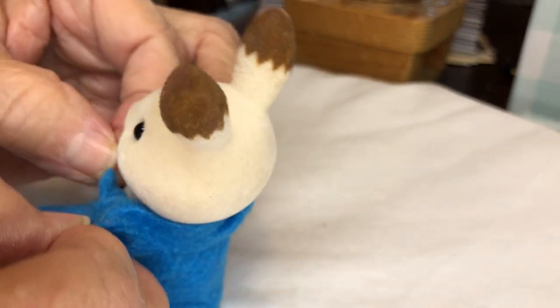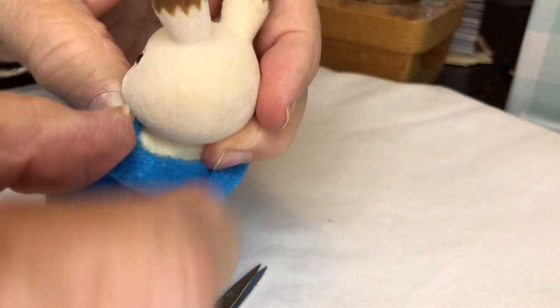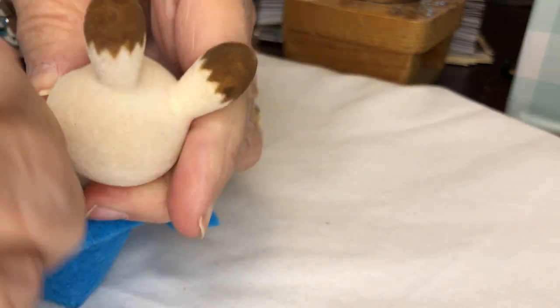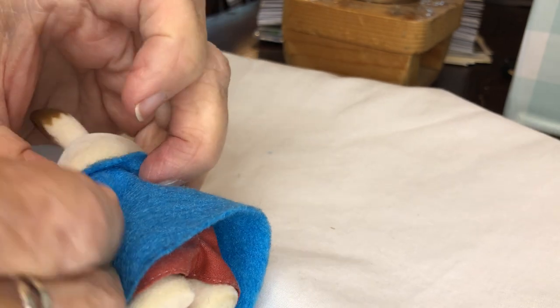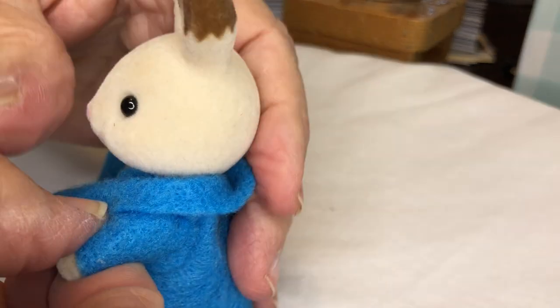I tuck it in just like that under the hole in the shirt, bring it around, pull it up into his shoulder, put this piece back up, and then there's this little piece that comes around underneath. Remember, these coats aren't meant to come off and be played with — this is for a collector.